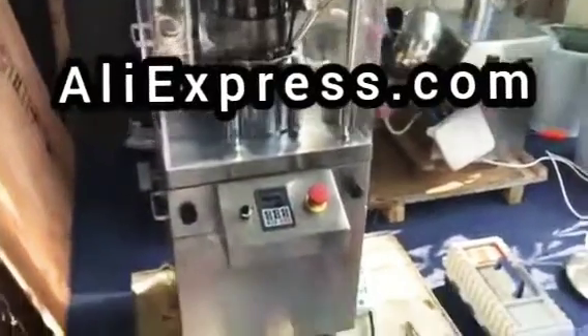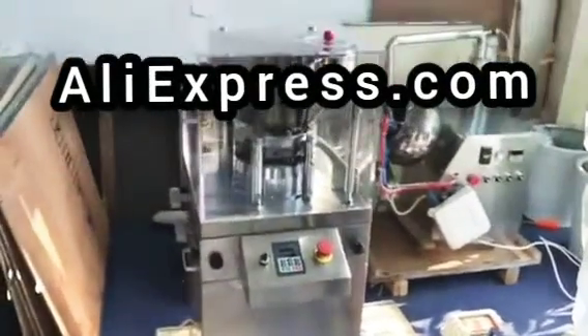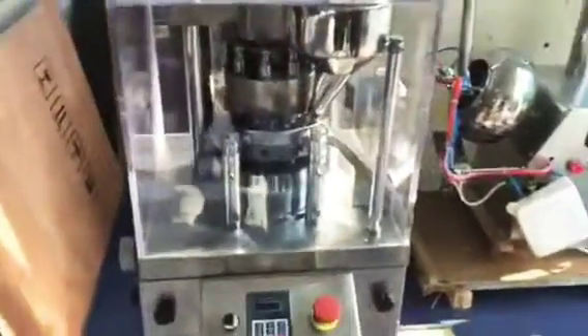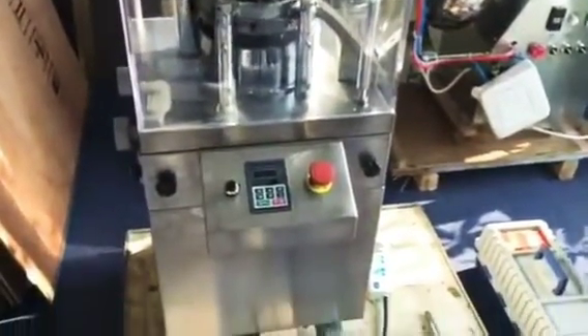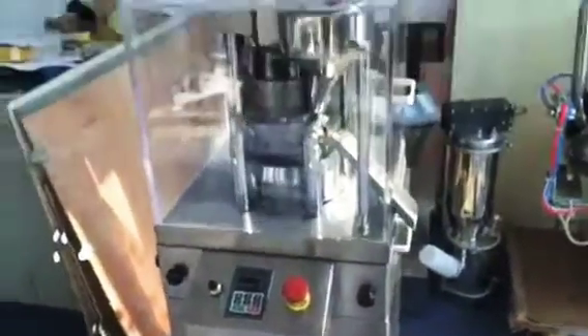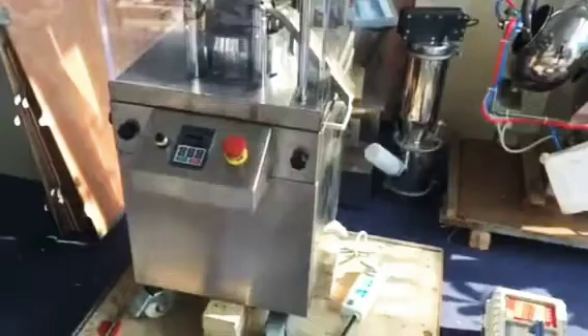Hello, this is Shanghai Qianhe Machinery Equipment Company. We have the ZP9A roti tablet press machine. We produced this machine by ourselves. Have a look.